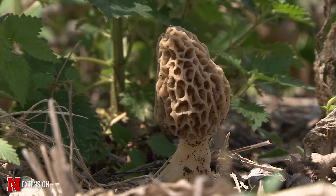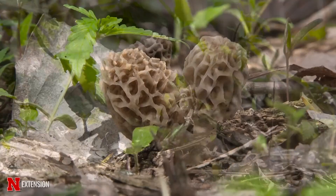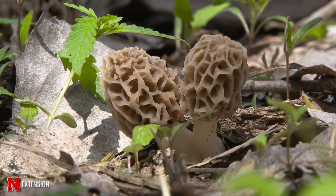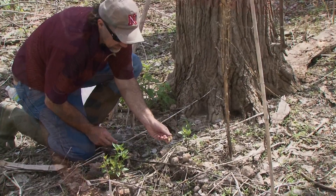Keep in mind that when you're out collecting any type of wild fungus, we would never recommend eating it unless you're with someone that truly knows what they're doing — an experienced individual. There are species that can make you very ill. Always remember: there are old mushroom hunters and there are bold mushroom hunters, but there are never many old bold mushroom hunters. Have fun when you're out this spring.